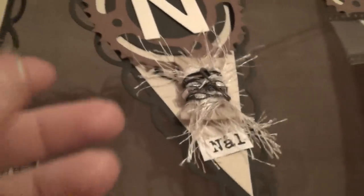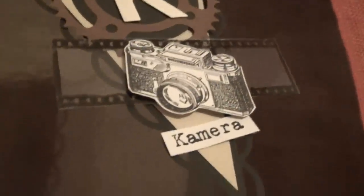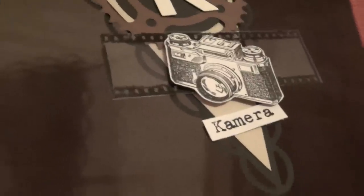And for the N letter I have used a needle — I've used a safety pin there actually. And as for the K, well you can see that I have used a camera, and there's also a film strip in the background, just to emphasise that a little bit more.